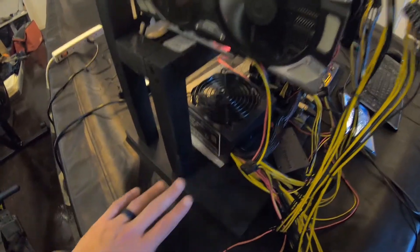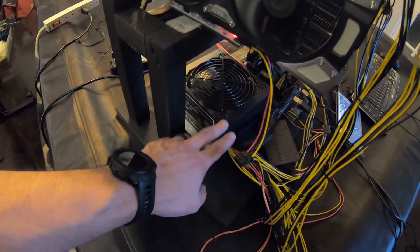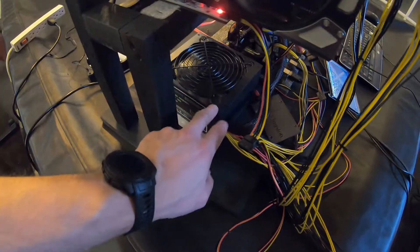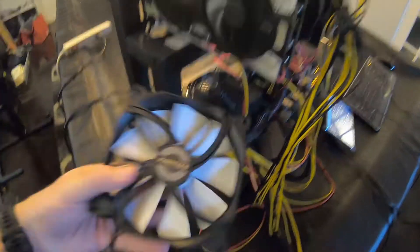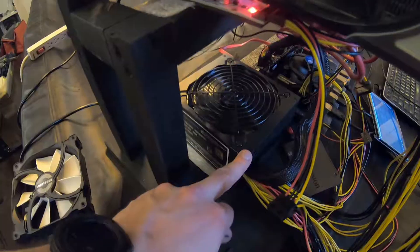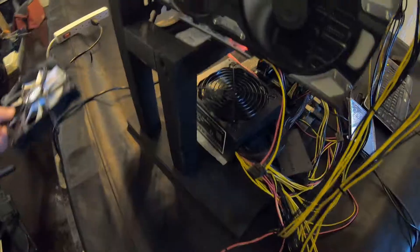As you guys can hear, this power supply is actually really loud — you can definitely hear that on the video. This is one of those Alibaba special bitcoin mining power supplies. As you can hear, it's obnoxiously loud. What I'm going to do is open this up and replace the original 140 millimeter fan with this aftermarket generic 140 millimeter fan, which should quiet it down a lot. Right now I'm unsure what the connector is inside, but this one is a standard three pin, so if it's a three or four pin in there we should have no problem.